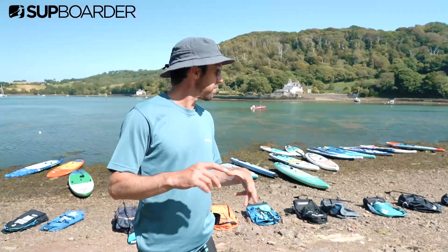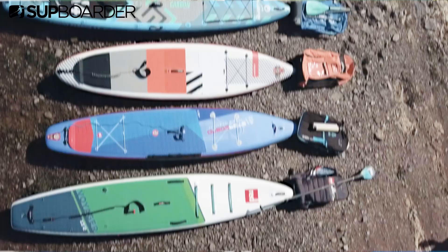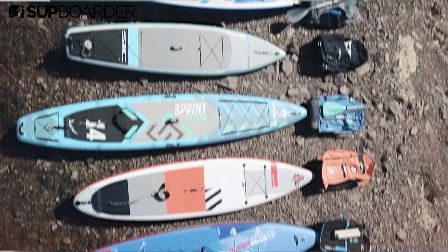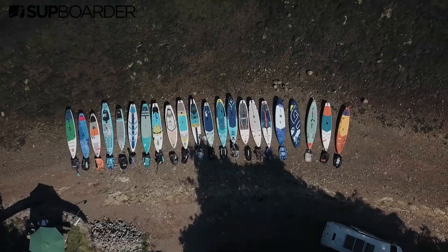We've spent the last three to four hours paddling all the boards, everyone's been getting their thoughts and jotting down some ideas. Now we're going to come together as a group and discuss our findings and try to come to some conclusions. It makes sense because it's quite wide in the nose - didn't feel like it, felt all right. Nice and stable, yeah, one of the more stable ones I think. I would guess it's pretty stiff as well. Yeah, I really like the look of it but it just didn't go in a straight line. And for the price point you're spending quite a lot of money for it.